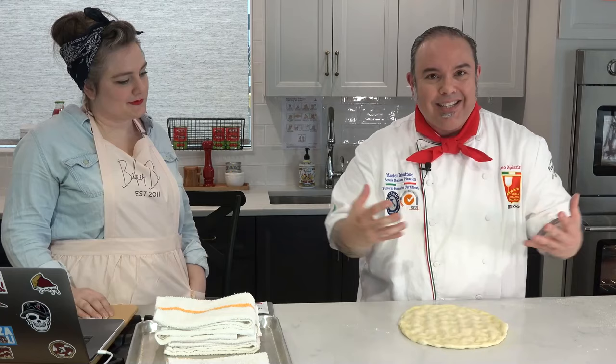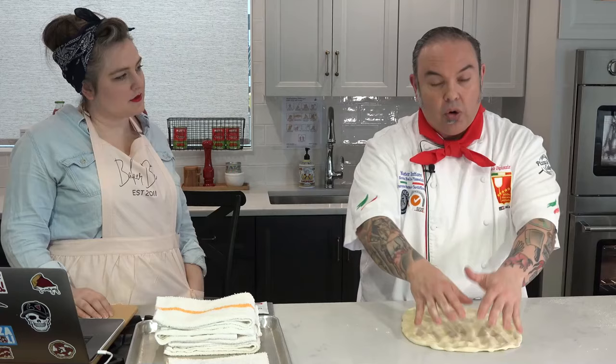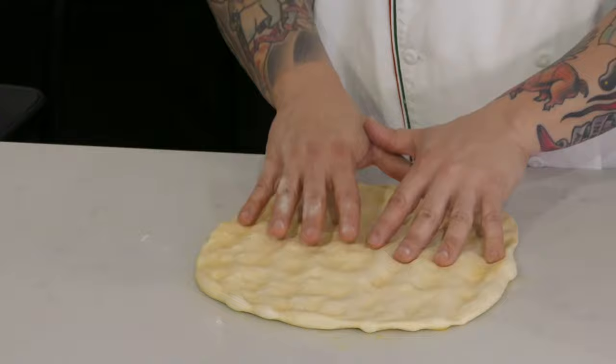I get questions all the time about how to stretch your dough and keep it from snapping back. The answer is very simple: don't abuse the dough. The dough is going to tell you when it's overworked — it's going to snap back. If you see that the dough is snapping back, take a dish towel or something like that, cover the dough, let it sit for a few minutes. The dough is going to relax enough, and you'll come back and feel that you can stretch it even further.